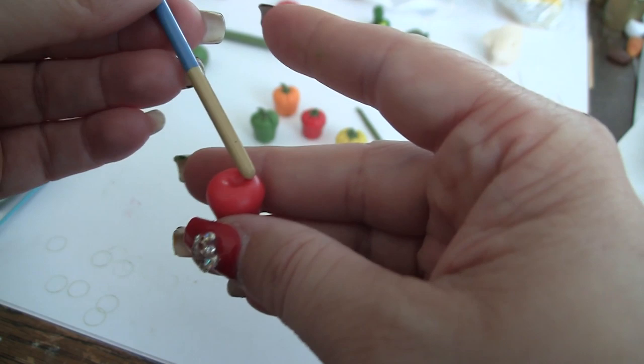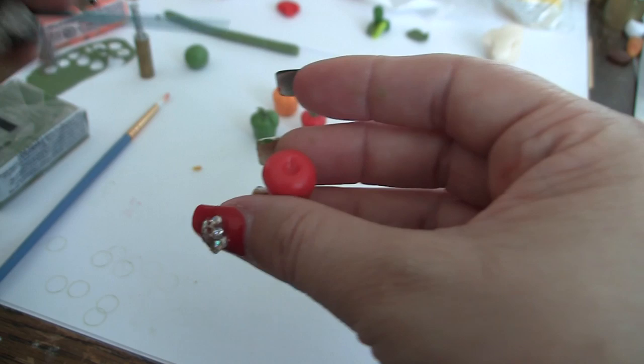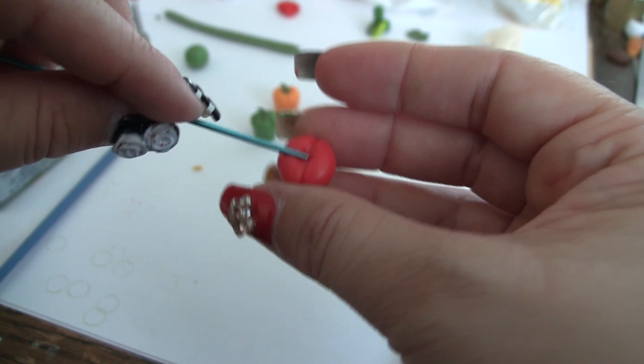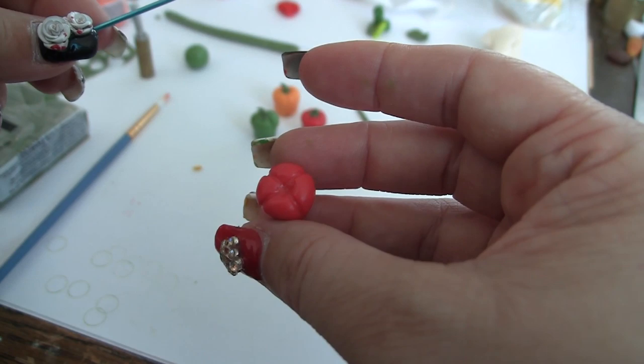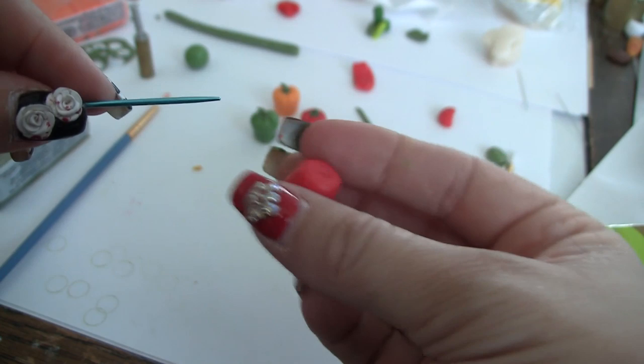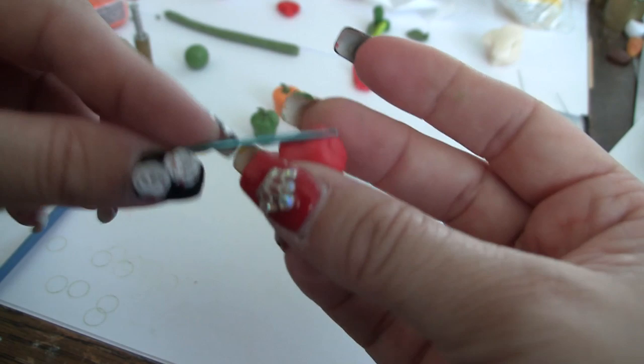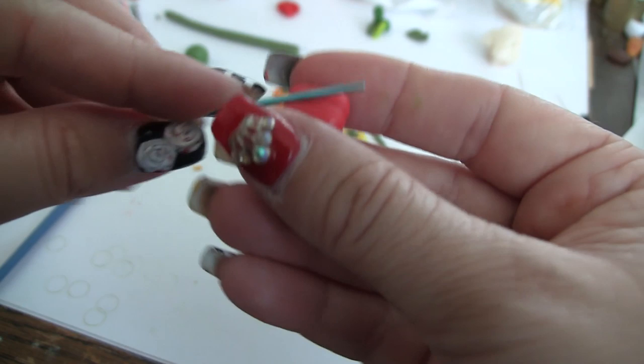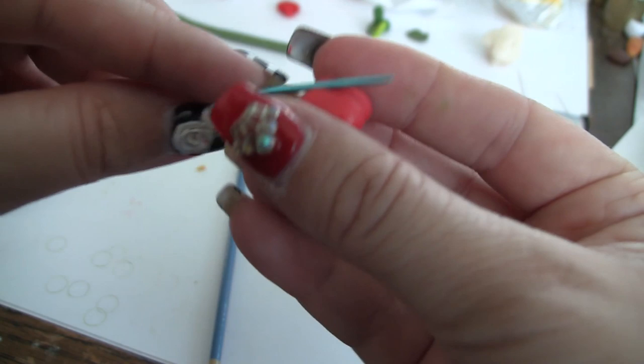It doesn't have to go around in a big circle there, but you want it to be nice and smooth. Now we are going to make our indents for our peppers. I usually go from the center out, center out, and you can do this however many times you want. This one has four. I have also been doing them with three for the main lines. You match it up with the top, and then you do the same thing, so it goes in quarters. If you want it to go all the way down, you just rock it all the way, and that will give you a deep indent.